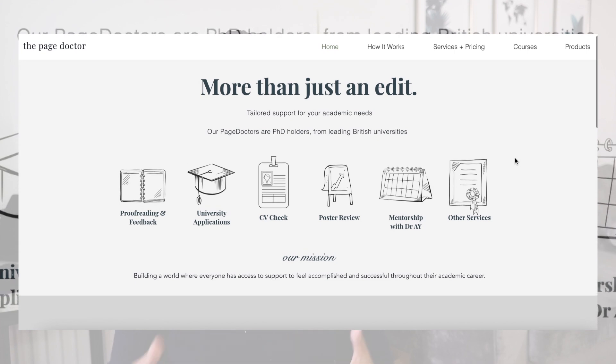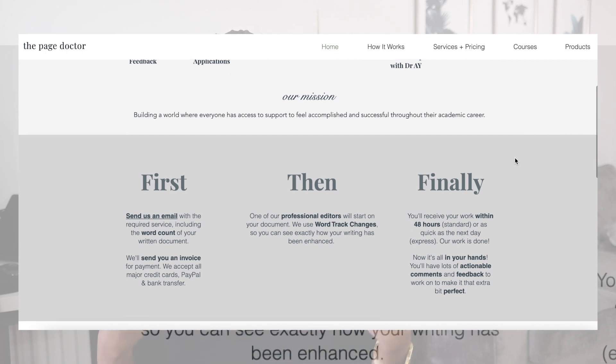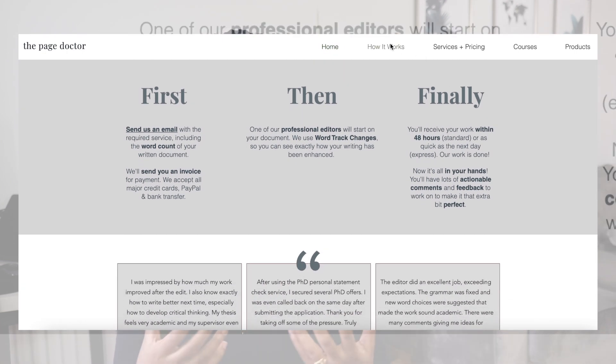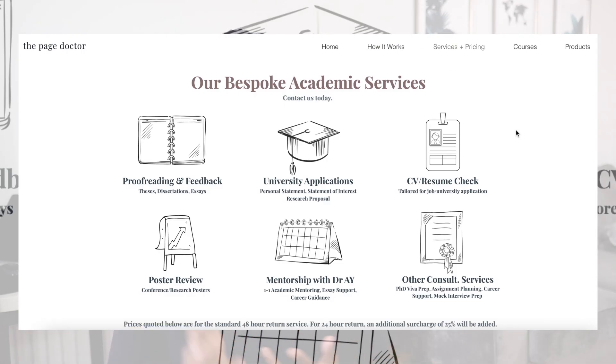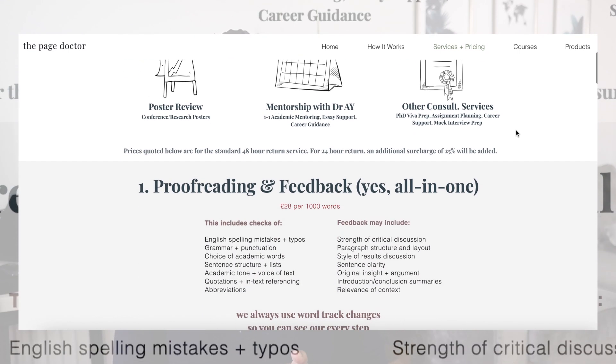This video is brought to you by The Page Doctor, my own personal company — your go-to academic website for all things education. Whether you need help planning an essay or preparing for a viva, do visit thepagedoctor.com to book yourself in.